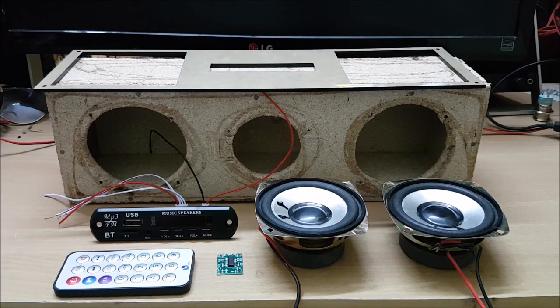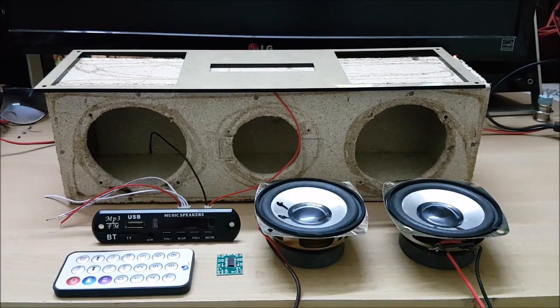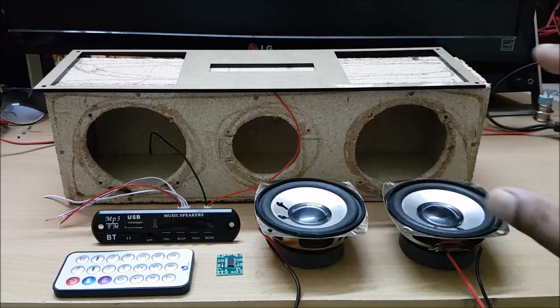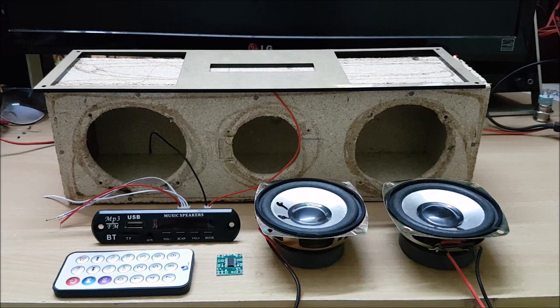We have a Bluetooth module. This is our shop — we can also come to Amazon. Now, we have speakers. They are ordinary speakers. This is a speaker for 40 rupees — a two-inch speaker. You can come to Amazon. It's a very cool speaker with very quality sound.